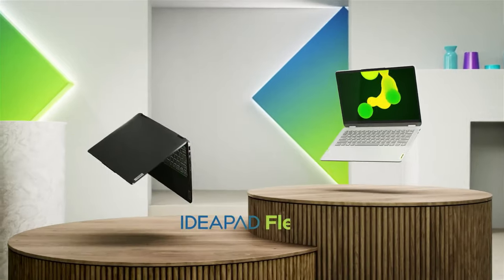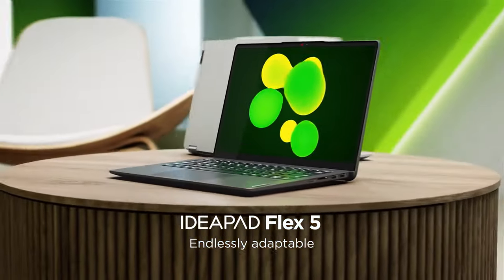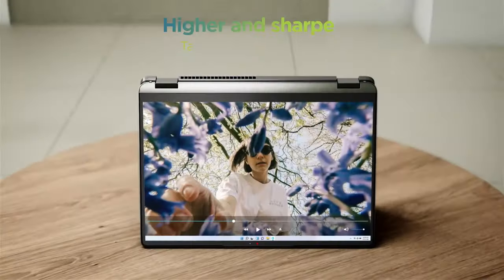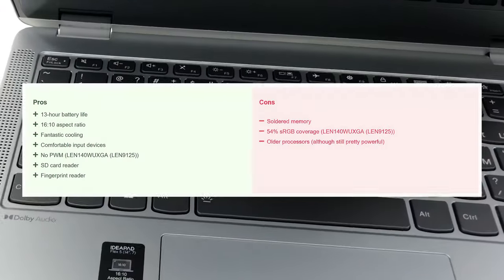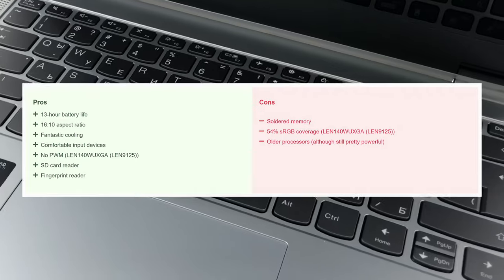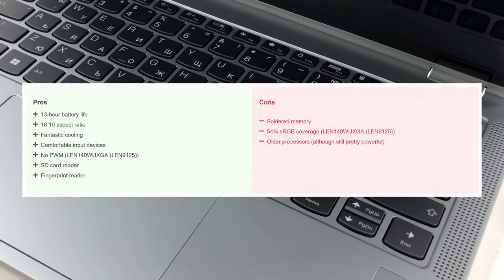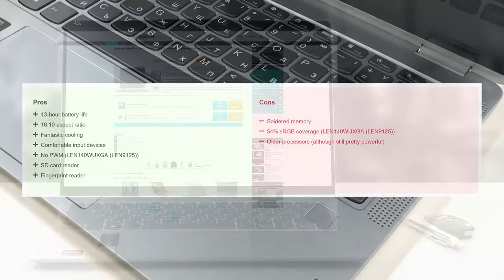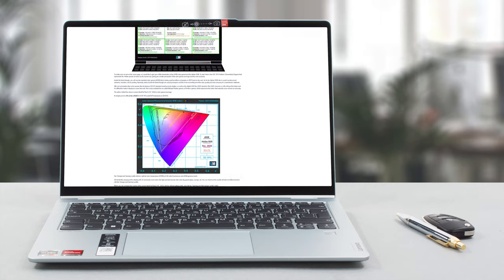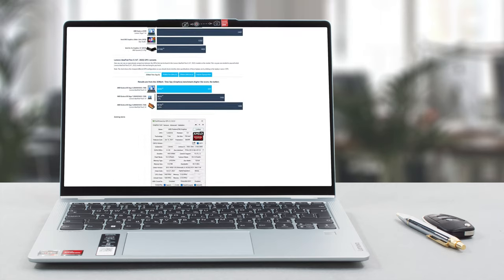All in all, we're pleasantly surprised by the Lenovo IdeaPad Flex 5 14 Generation 7, which opens up the convertible market to the masses, offering snappy hardware from both Intel and AMD, as well as screen options for both regular use and professional color work and design. If you want to know even more about the device, swing by our website where we have an even more detailed review.